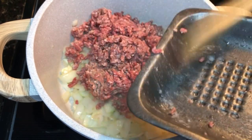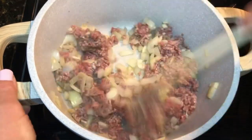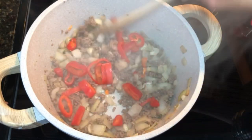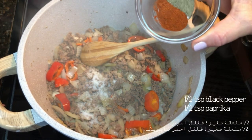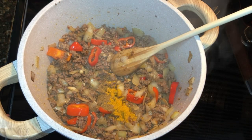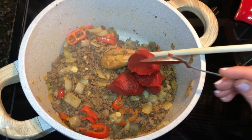You can use ground turkey or ground chicken instead. One teaspoon of salt to taste, half a teaspoon of black pepper and half a teaspoon of paprika, half a teaspoon curry, half a teaspoon cumin, and three full teaspoons of tomato paste. You can use tomato sauce if you like.